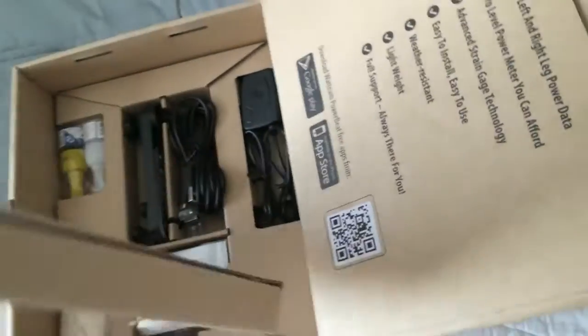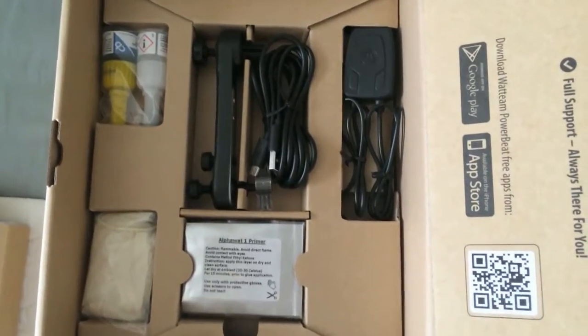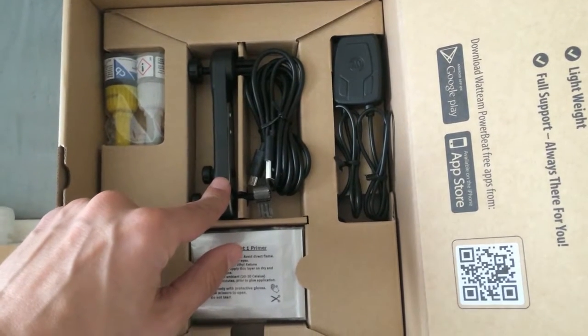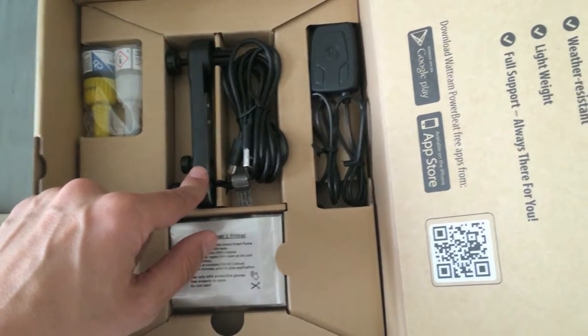Back here looks like we have the bags for water for the calibration, packaged nicely. There we have the glue and the jig for installing the sensors in the correct location.